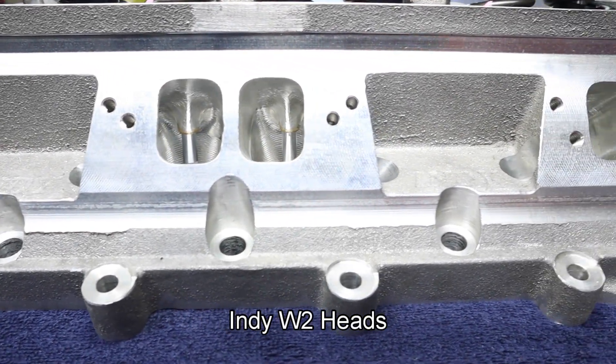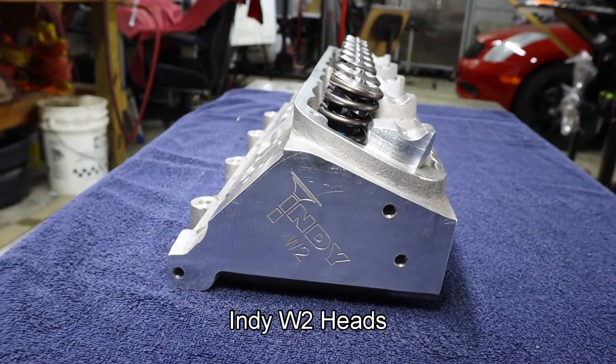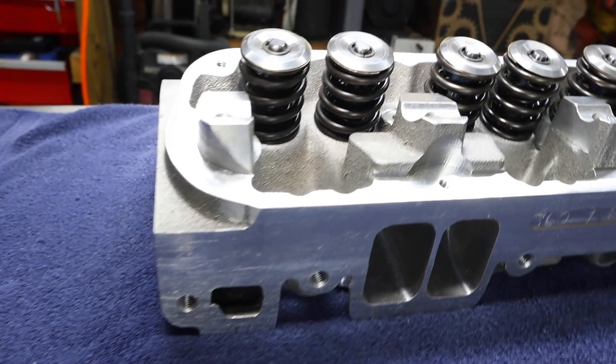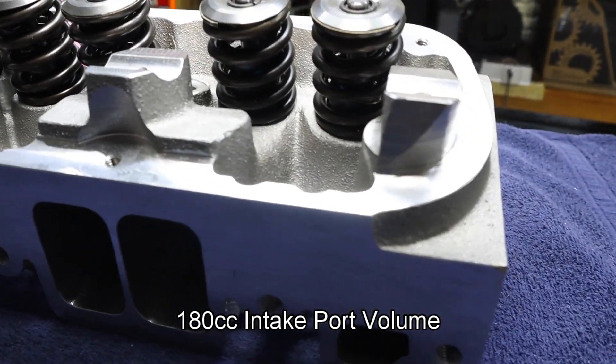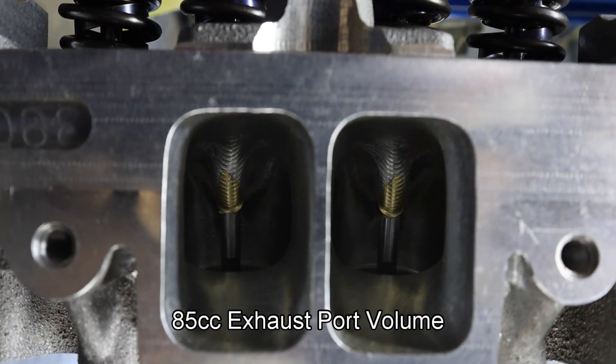Our heads are from Indy Cylinder Heads, and these are the W-2 models. They feature intake port volume at 180 cc, which is 16 cc bigger than the stock head, and they feature an exhaust port volume at 85 cc.